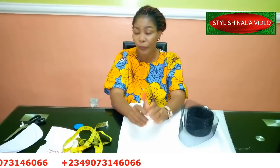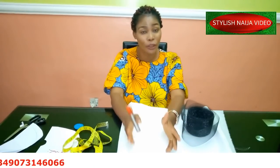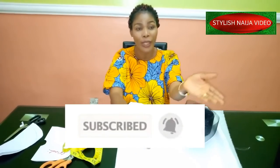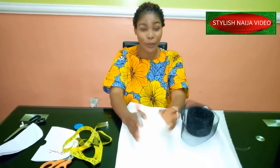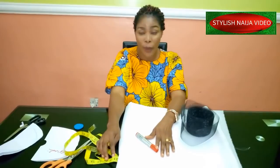If you are new to my channel and have not subscribed, please subscribe to my YouTube channel and hit the bell to get notified whenever I upload a new video.